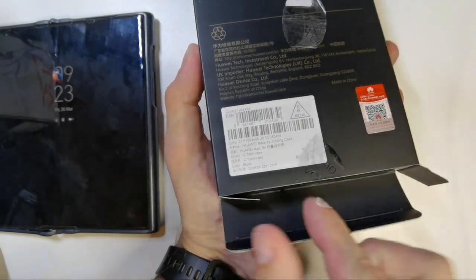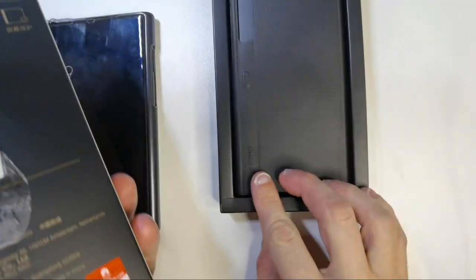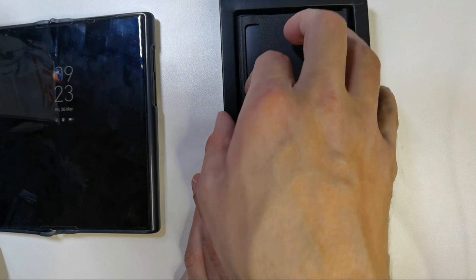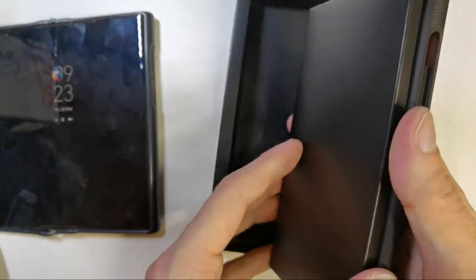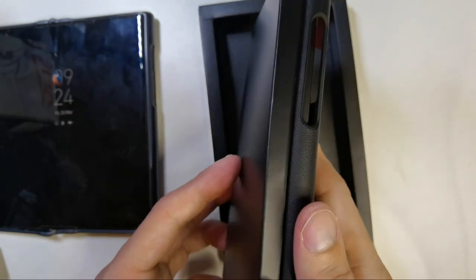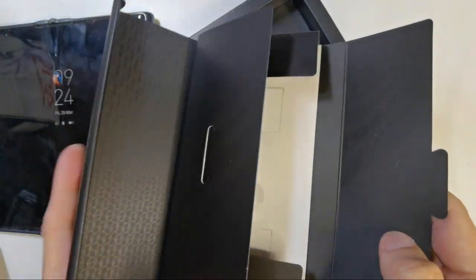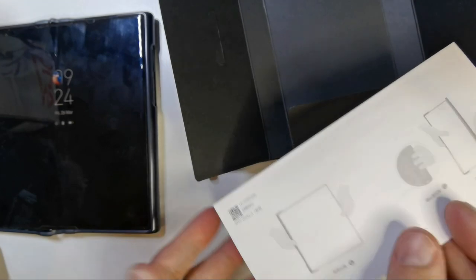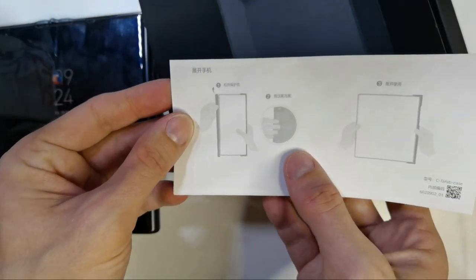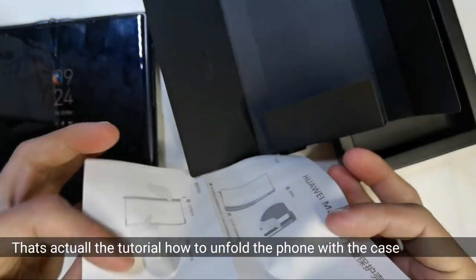Let's open this up — there we go. That's the case, and you can see it's a bit different. Here's how it should be packaged. It has this open mechanism, and there are also instructions on how to put it on — step one, step two, and step three.